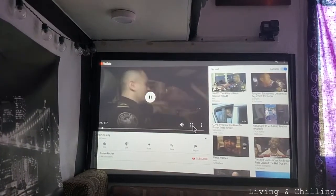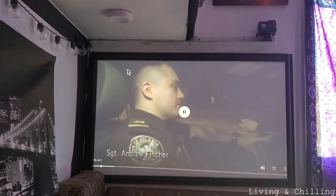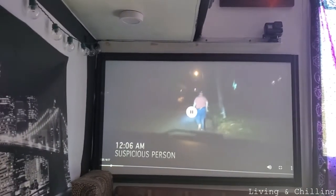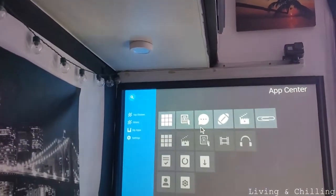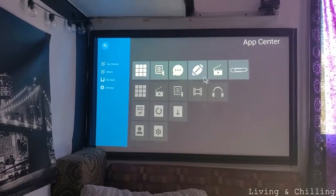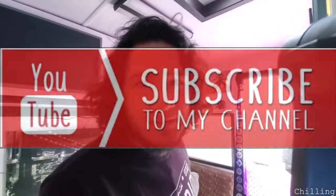You can watch YouTube and everything. The sound quality is really nice also, and you can download applications — they have a lot of options. I hope you guys liked the video. If you have any comments or haven't subscribed yet, please subscribe.